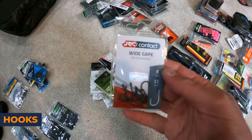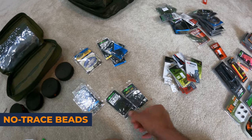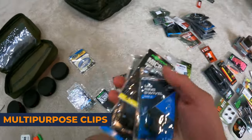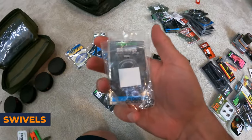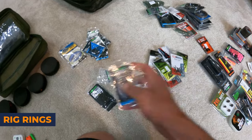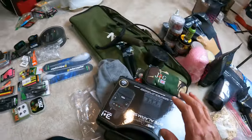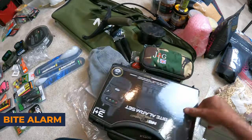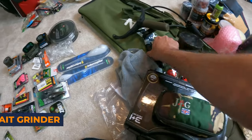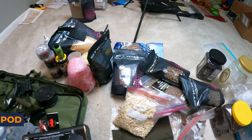Here I have all my hooks — these are going to be separated. Here are my no-trace beads for chod systems or helicopter systems. Here are multi-purpose clips. Here are all my swivels — this is all going to go together. These are all my rig rings — also going together. The hooks all go together, the floats all go together. Here's all my accessories: my bite alarm, hook sharpening kit, can opener, catapult, all that kind of stuff. There's my tripod. And of course my pile of baits is over in the corner.